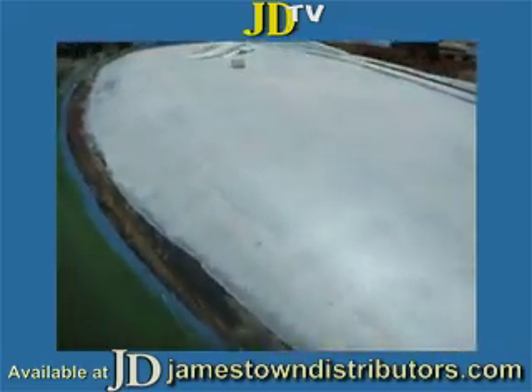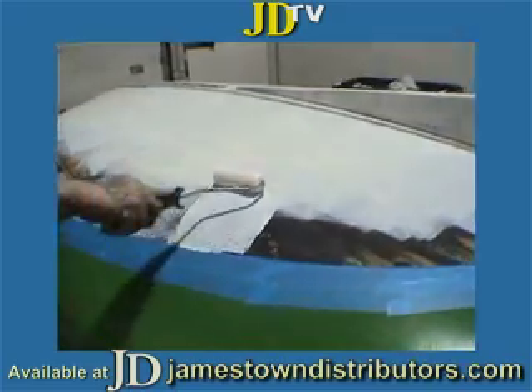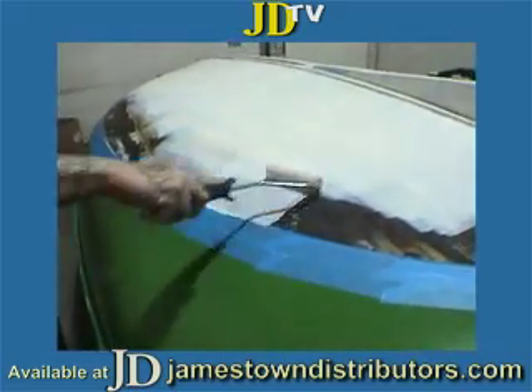Today, we'll be giving it its final coats of paint. For this part of the project, we used a Mighty Mini Roller and a 7-inch pan and tray liner.